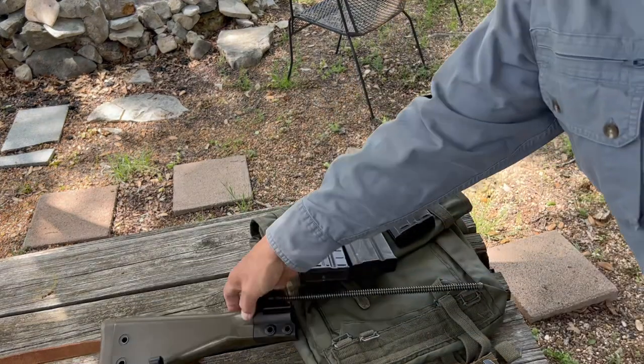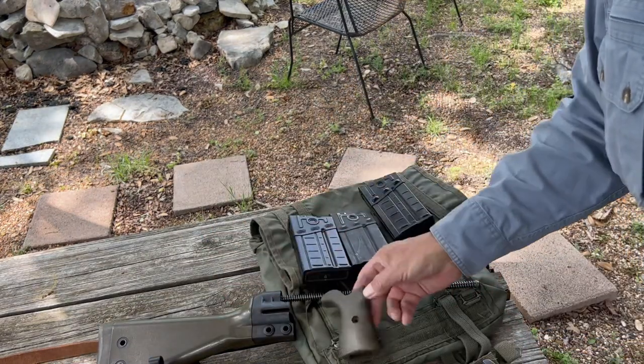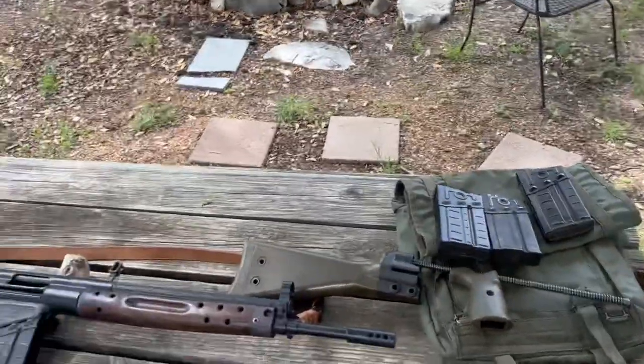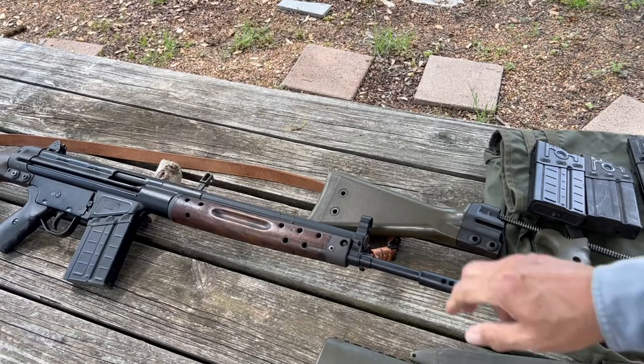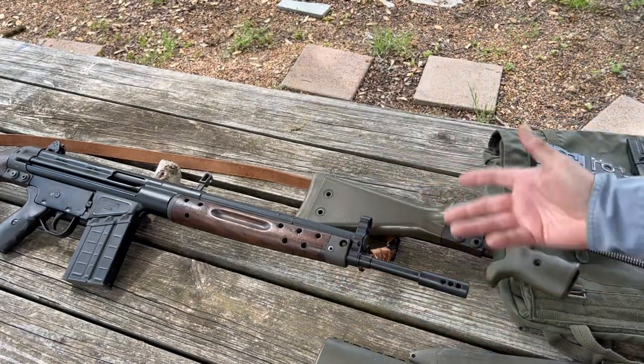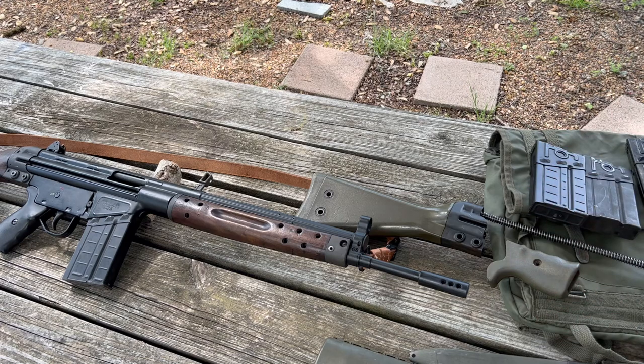Here's some G3 furniture that you can get. I don't know where my forearm is, but it looks exactly like the forearm here, except it's just this green plastic. And if you want to have a lookalike G3, you can play around with that.